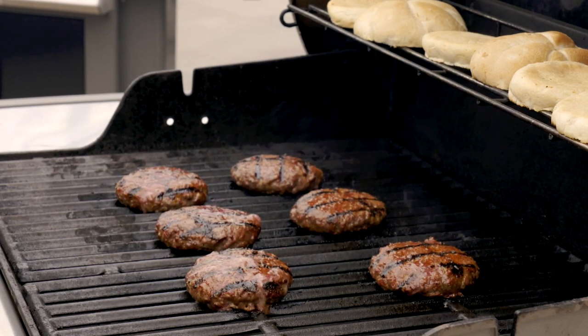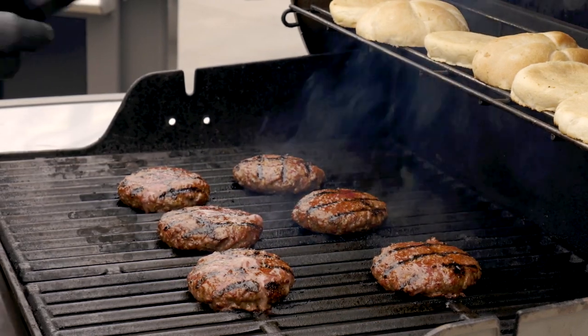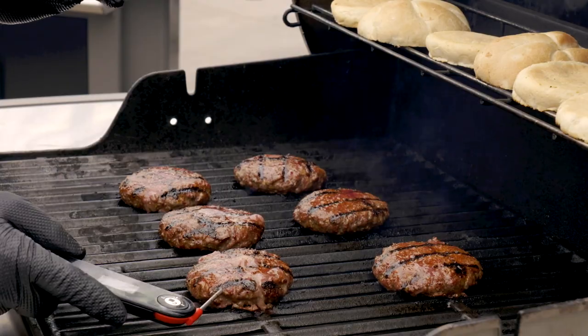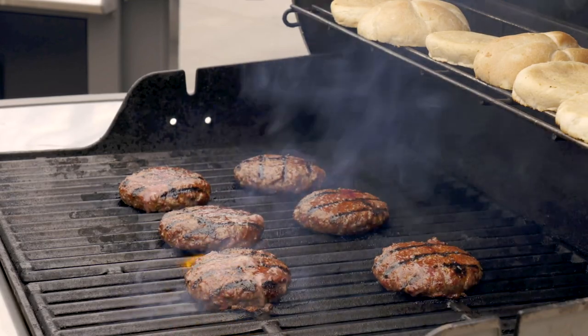It's time for a little doneness check. One of the questions I get a lot is, should I cut my burger open to check the doneness? I'm going to use my Weber Snap Check. I'm going to go right into the side, into the center of the burger, and I'm looking for that 135 to 140 degrees — that's going to give me just a perfect, beautiful medium burger.